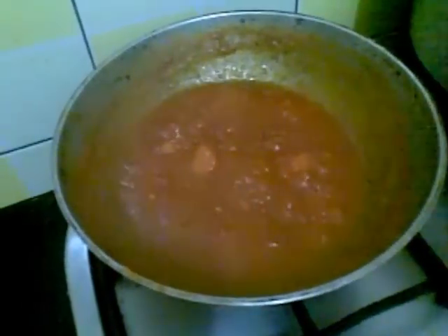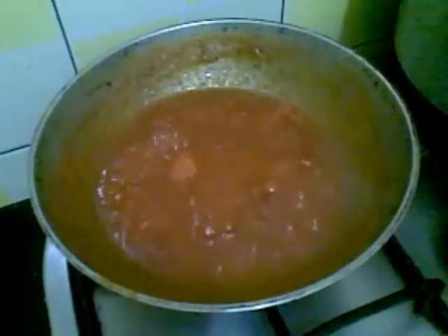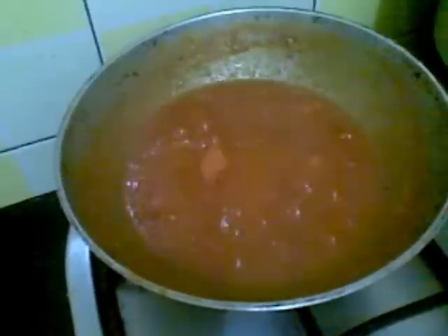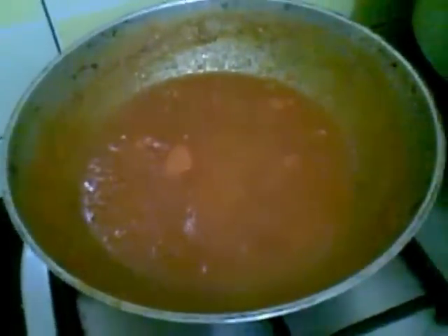Now I am going to add the lemon juice. Turn off the stove and leave this to cool. Then you can store it in an airtight container and have this at the time of breakfast.